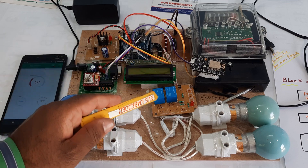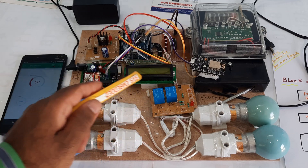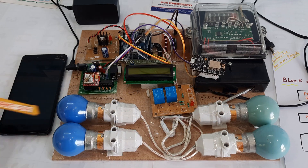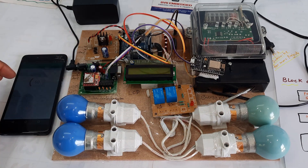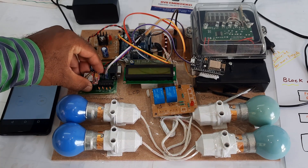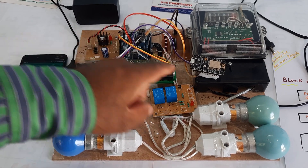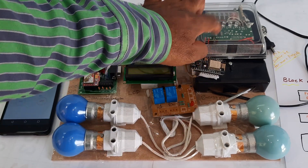We have a 16x2 LCD display, relay one with bulb one, relay two with bulb two, and GSM SIM for SMS alert purposes. For the final bill SMS, I am using NodeMCU and the energy meter with an Airtel SIM card.